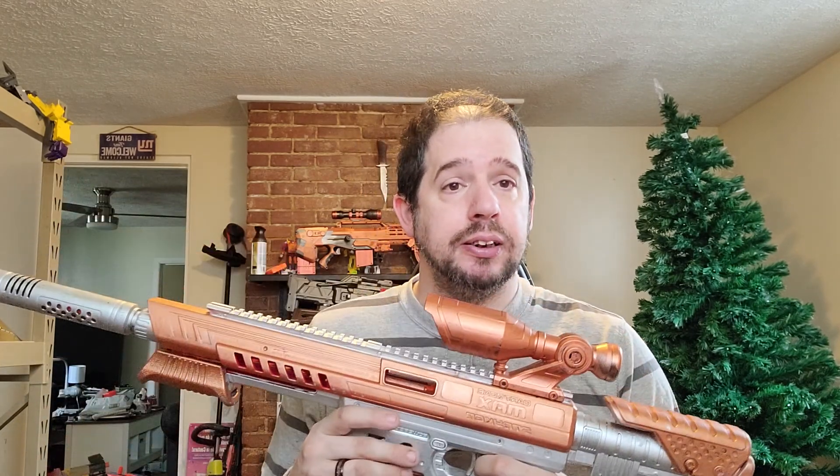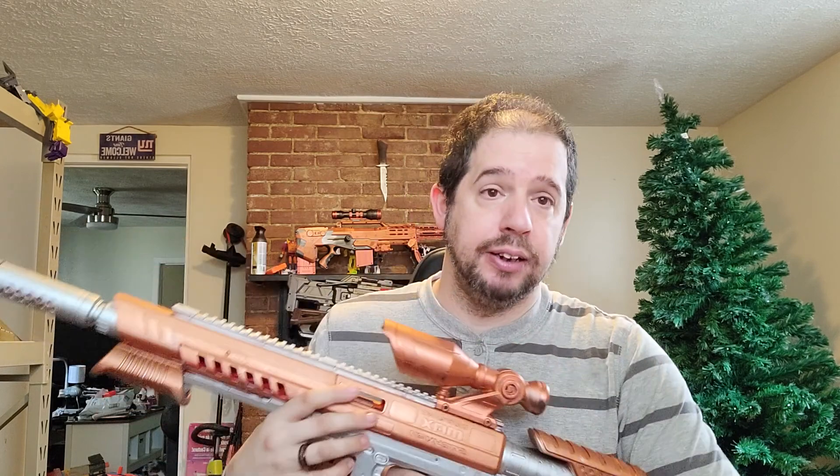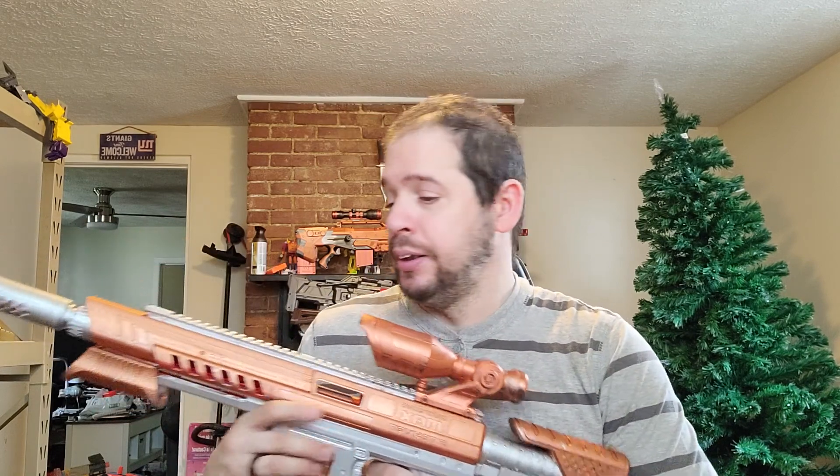I haven't done any official Nerf War stuff, but with a teenager, a five-year-old, and a wife who likes it, we'll probably set up our own little course and have fun. We all know which ones I'll be using — right here — and if I can get the MK3, they might as well not even try.